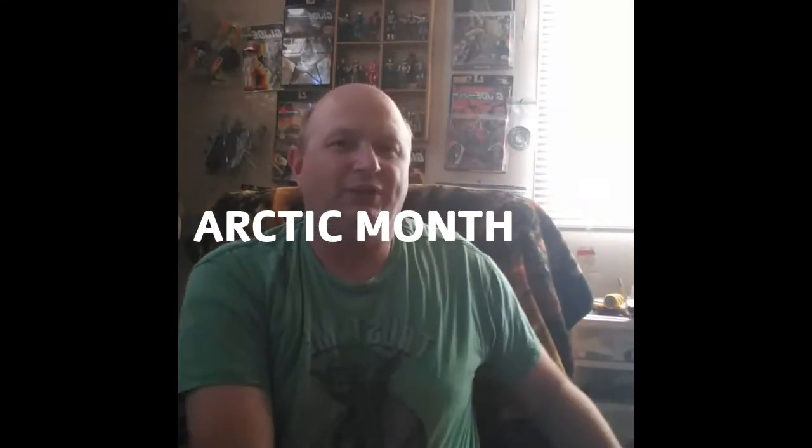Thank you, G.I. Joe fans. Joe Motion Videos 82 here. It is time for another G.I. Joe toy review. Today, as I am doing all month, we're looking at the Arctic figures, celebrating Arctic month in December. It's kind of a tradition on this channel, even though I've been up for only a year. It's a tradition.